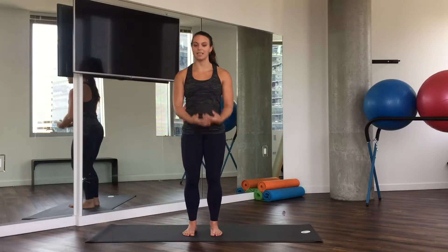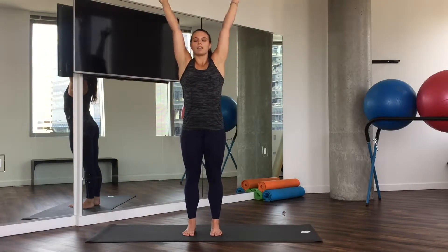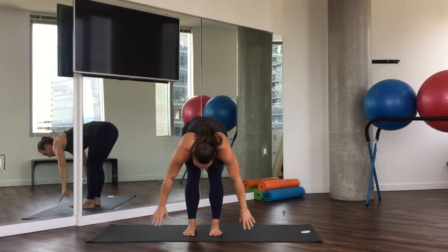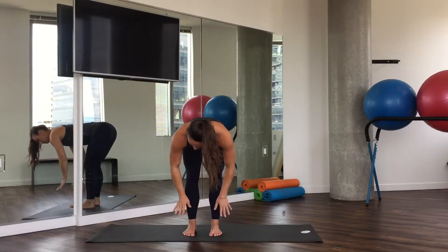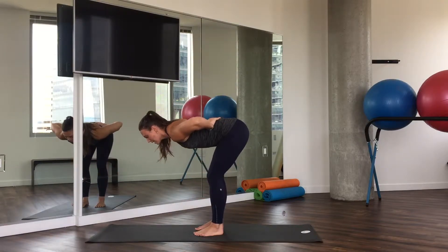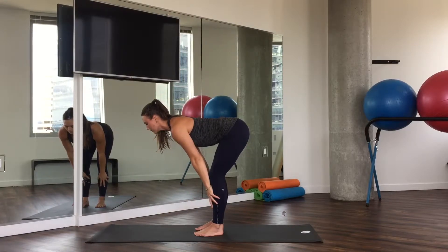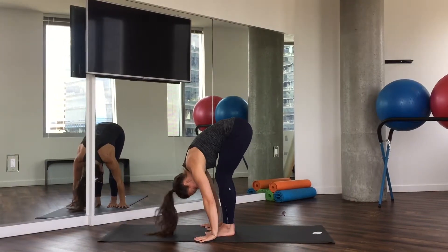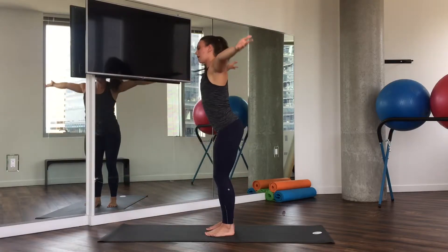Let's bend the knees slightly. Inhale, rise up. And exhale, forward fold — Uttanasana. Inhale, halfway lift. Bring your hands to your shins. Create a flat back. Engagement with the hamstrings. Inhale. Exhale, fold. Inhale, stand all the way up.